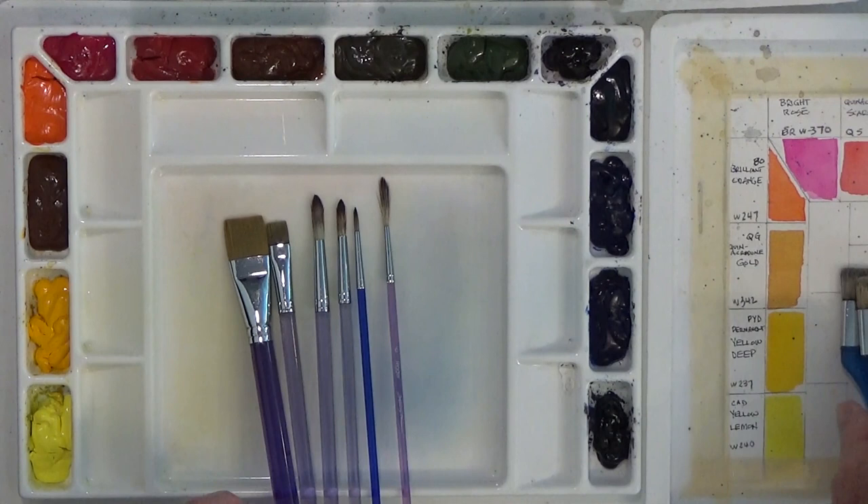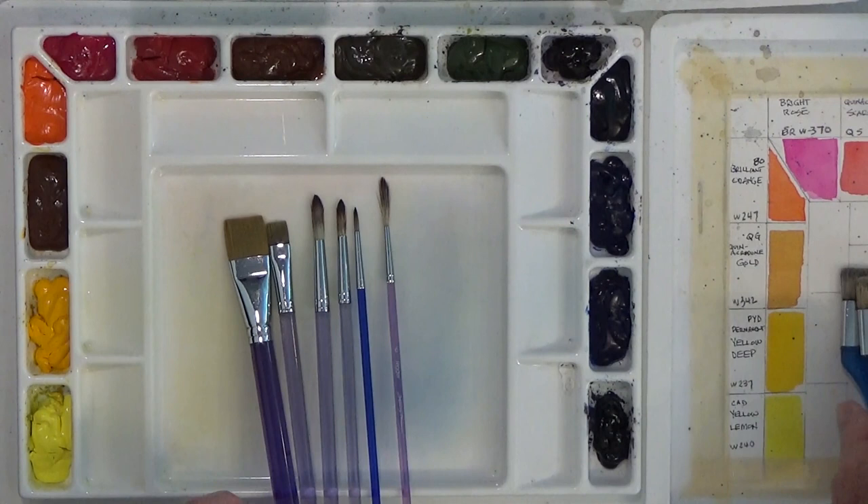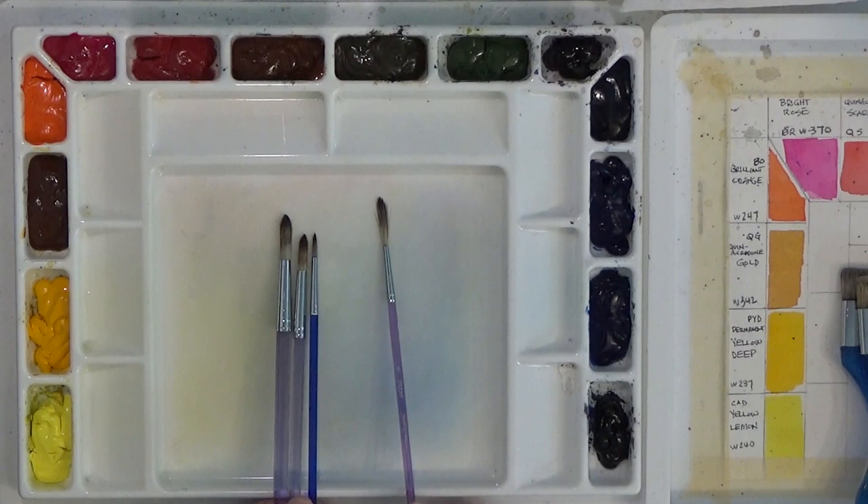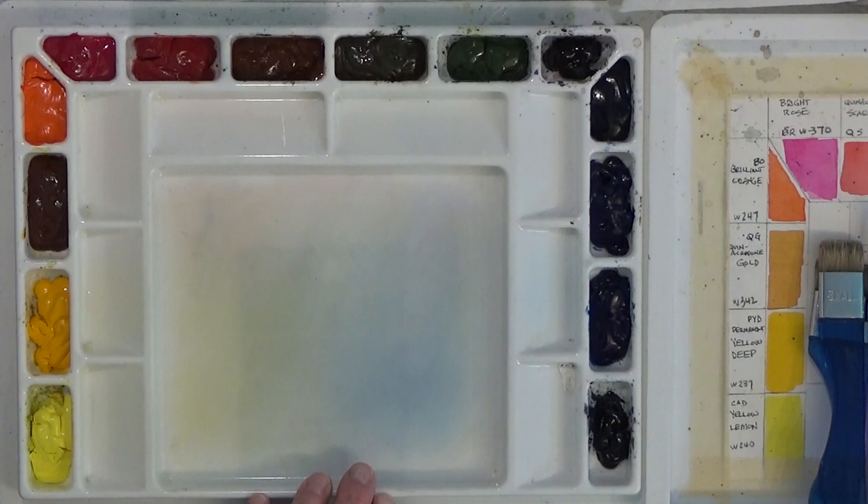I also have a couple of flats — a one inch and a half inch flat. I have three rounds: a number 12, number 8, and number 4 round. And I have a number 6 rigger. That's the standard Sterling Edwards set. If you'd like to look at or buy those, they are on his website, sterlingedwards.com.